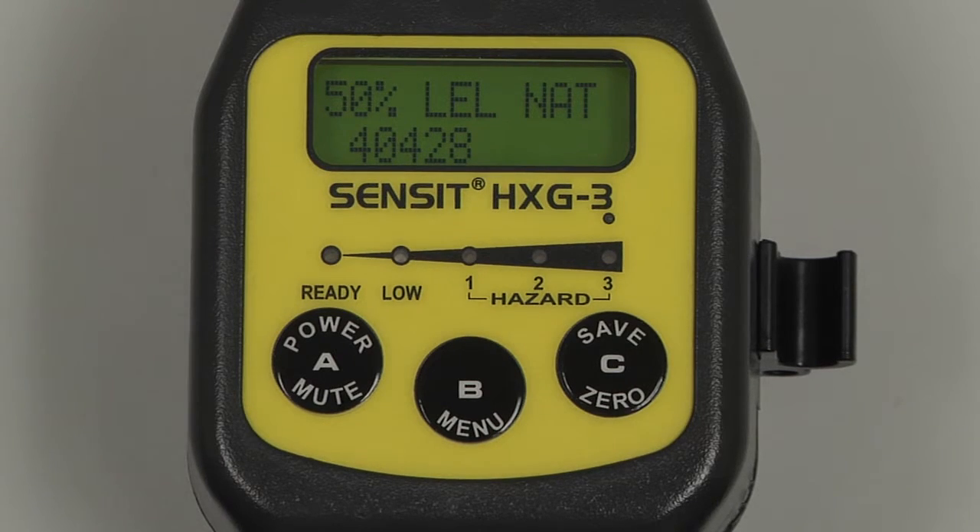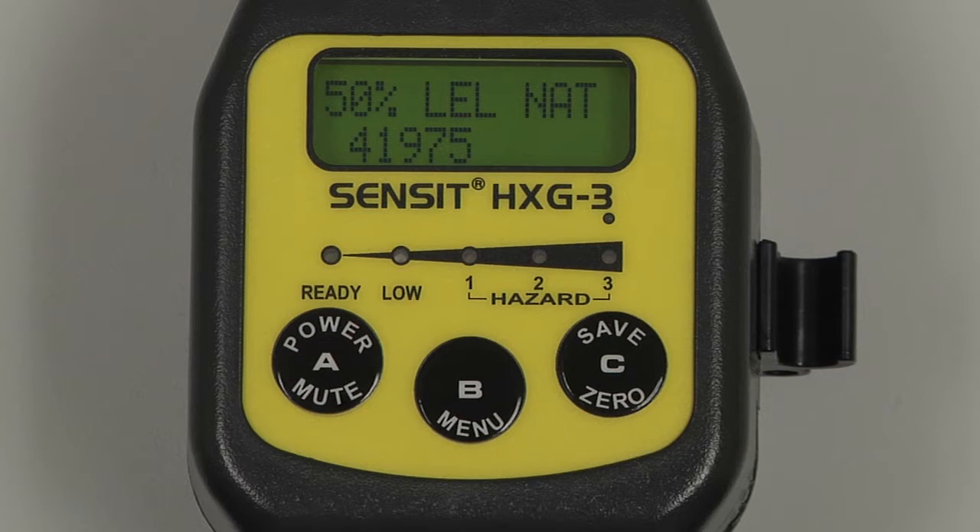On the display, we have a number for the raw output of the sensor. This number is useful as a reference when troubleshooting if any issues should occur. Once a stable reading has been achieved, Data Saved will be displayed, and the calibration will be complete. The data was saved, and the calibration is complete.